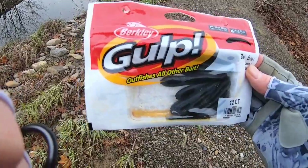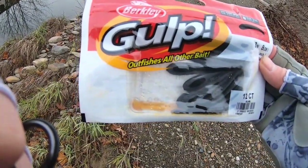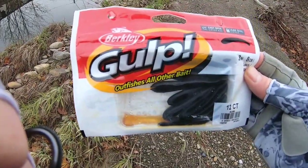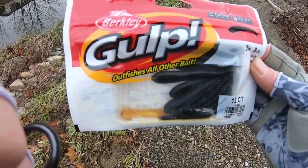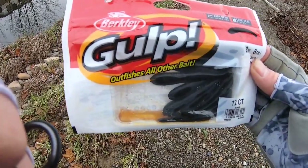Welcome back to Real Extreme Fishing. Today we're down here at the creek. We're going to try to fish for some native brown trout again. This is what we're going to use today — we're going to start off with another product of Berkley Gulp. This is the three inch black leech. The plan is to tie it on to either a 1/16 ounce or 1/32 ounce jig head.